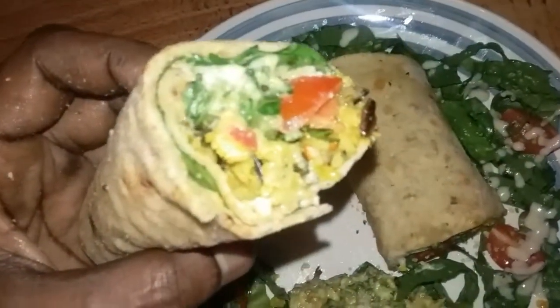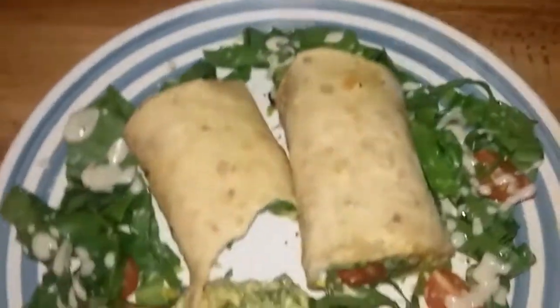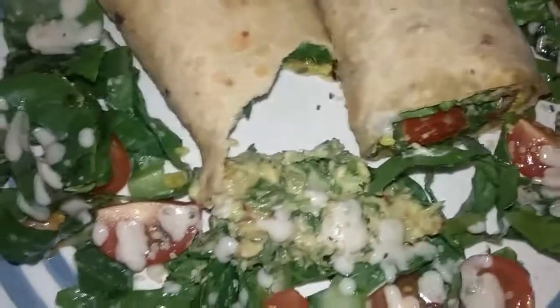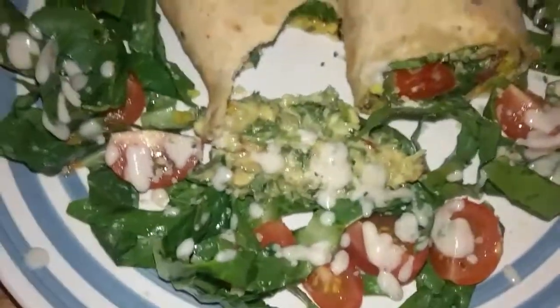Wild rice burrito, y'all — who needs Chipotle? Come holler at me. It's good, it's good stuff. The dough is nice and soft, it's a nice wrap, it's a nice burrito.